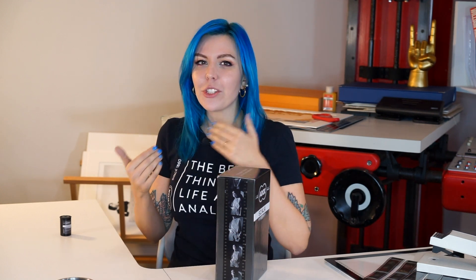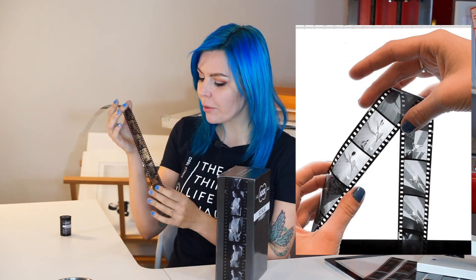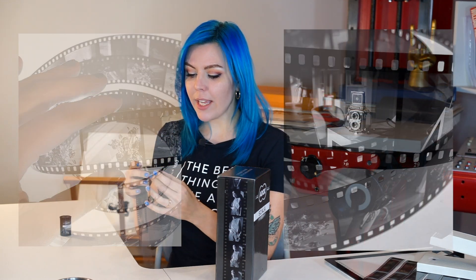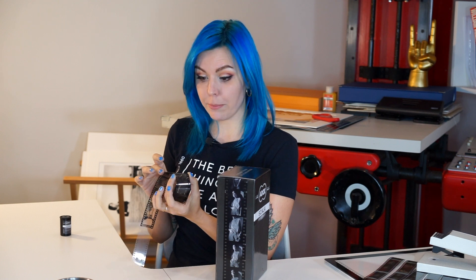Since then I've processed so many slides, you have no idea. I don't necessarily like shooting 35mm, but exactly in reversal it makes a lot of sense. Those tiny, already-framed images look like jewels — they are so beautiful. There is something magical about them, and seeing them for the first time is a completely different experience from pulling out negatives from the tank.